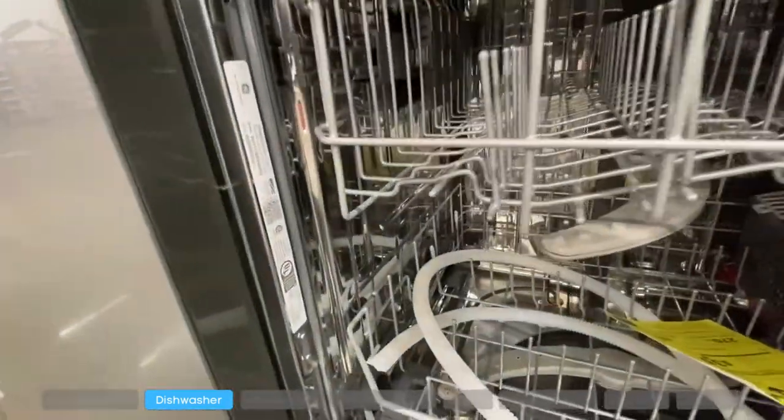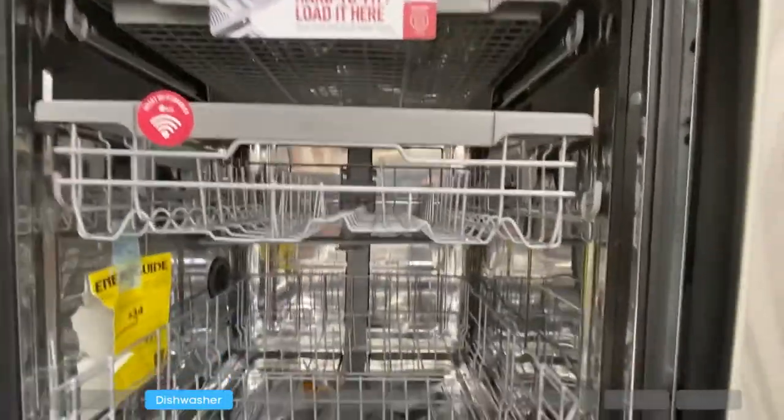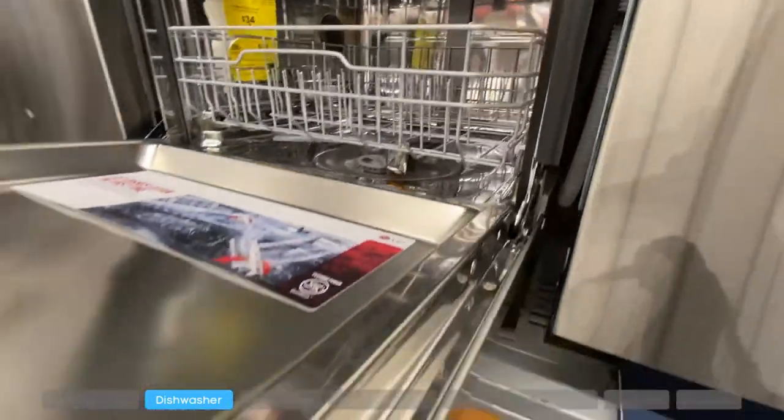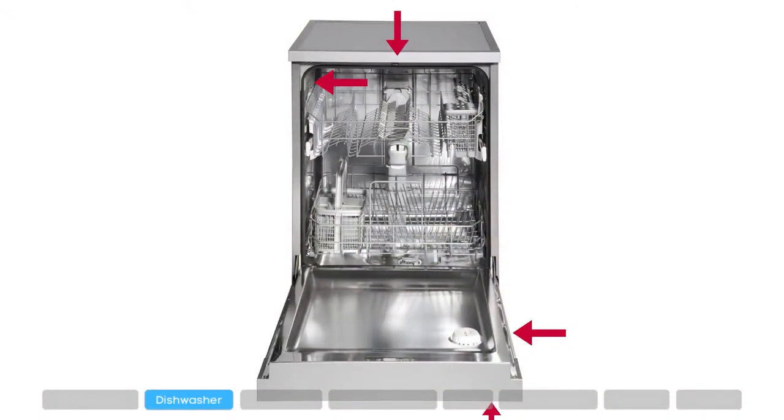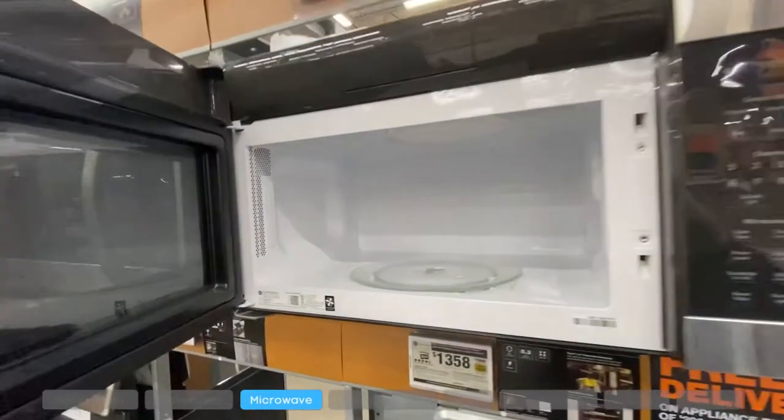For dishwashers, the model number will be on the inside wall of the dishwasher, on the frame as you open the door, on the side of the door, or on the front of the door where the panel is.